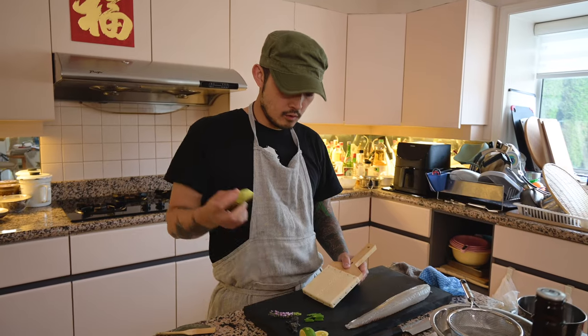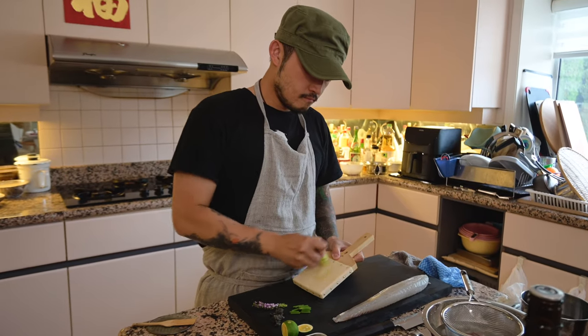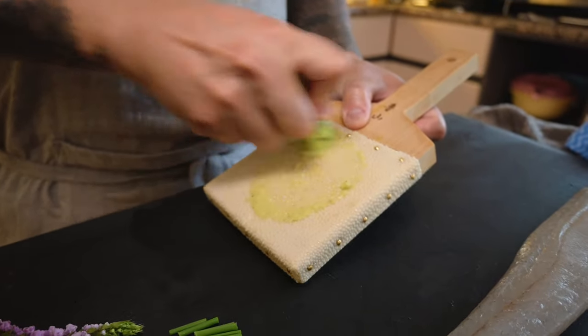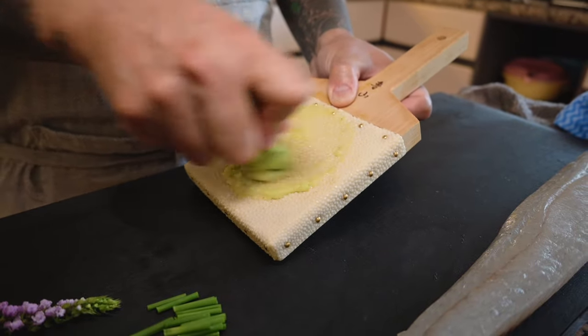This is a fresh wasabi root — as most of you probably know, but if you don't, this is what it looks like. I'm just going to scrape it about 10 minutes before we're going to use it. You don't need to apply too much pressure — just let the grater do the job. Oh, it's pungent!